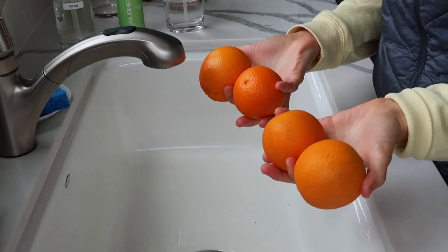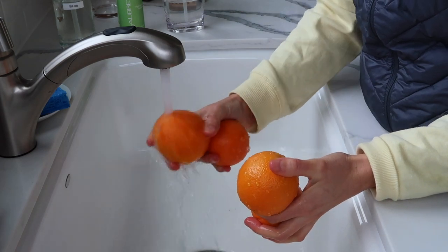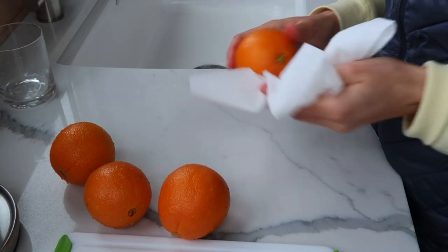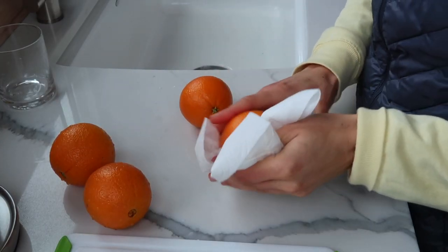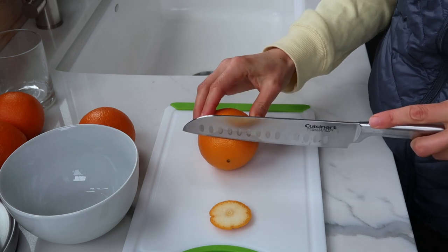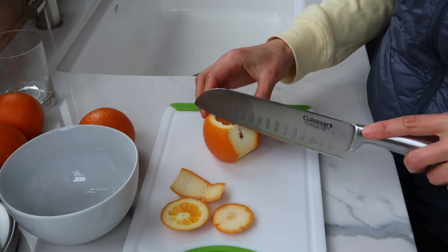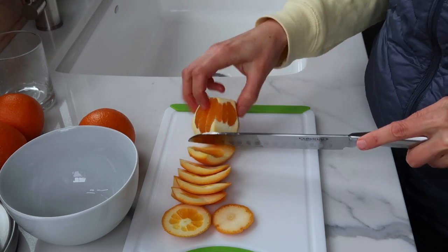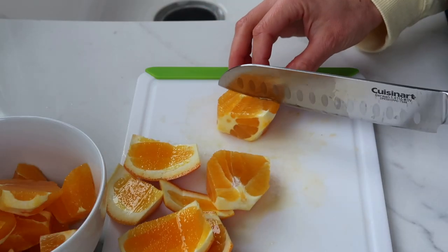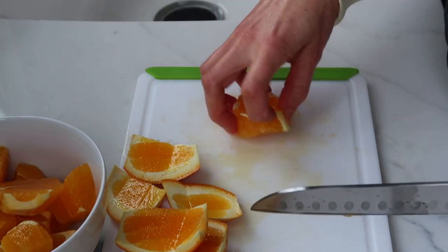The first step is to grab four whole oranges. You can use navel oranges, cara-cara oranges, or whatever type you can find. Give your oranges a quick wash just to rinse off any dirt, then pat them dry. One reason this smoothie is so healthy is because we're using the whole orange except for the peel — we're getting the fiber and the other micronutrients from the pulp and some of the white part of the orange. The white part is actually called the pith, and it's full of fiber and vitamin C as well. It can be a little bitter, so we don't want to use too much, but a little bit is very healthy and you won't taste it in the smoothie.